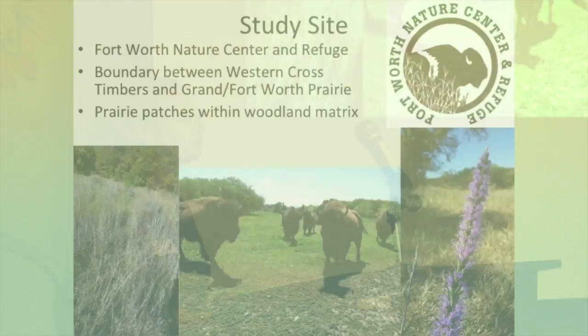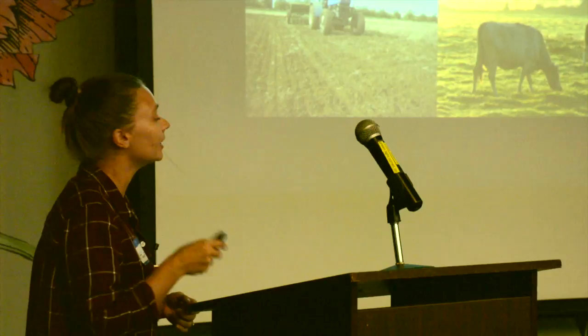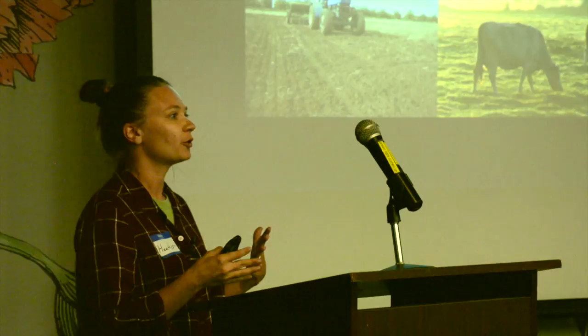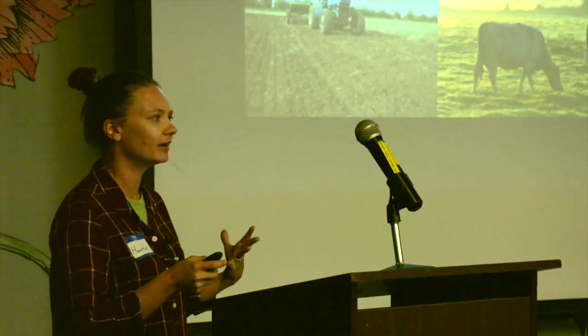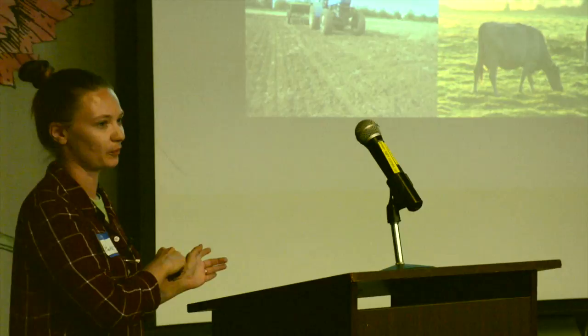The Fort Worth Nature Center is very large — one of the largest nature centers in Texas. They've got bison and a mosaic of grasslands and wooded areas. In the past it was not a nature center, and many different things happened over the years. One area had a lot of agricultural practices: goat farming, cattle, plowing. Another area was actually quarried — a lot of the gravel and sand used to build Fort Worth roads came from what is now the Nature Center.